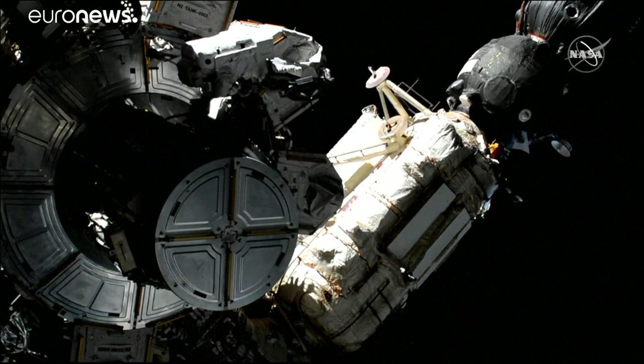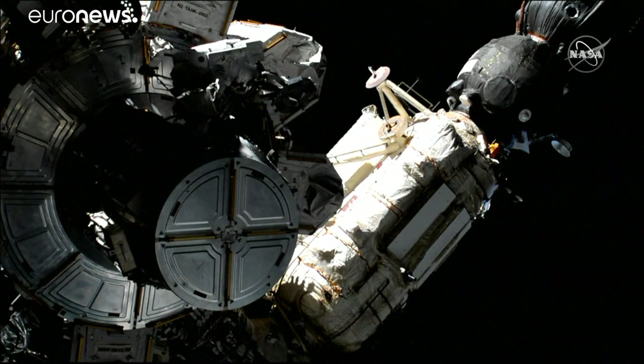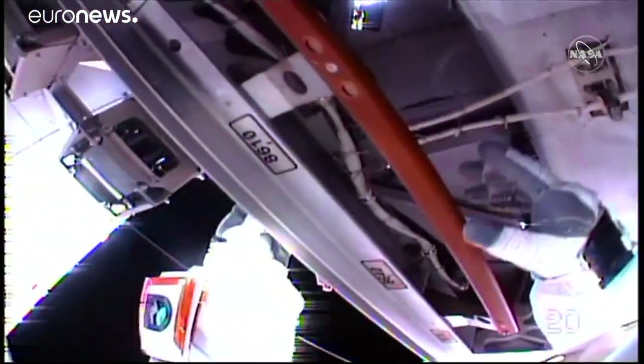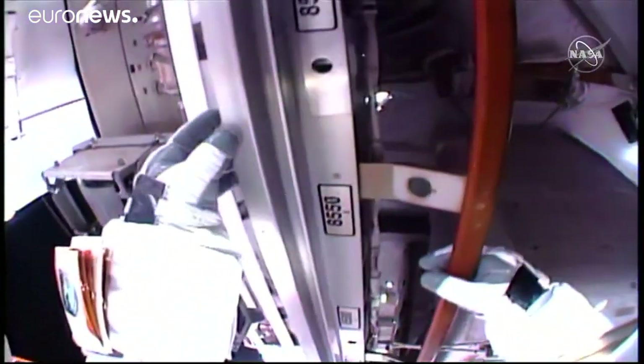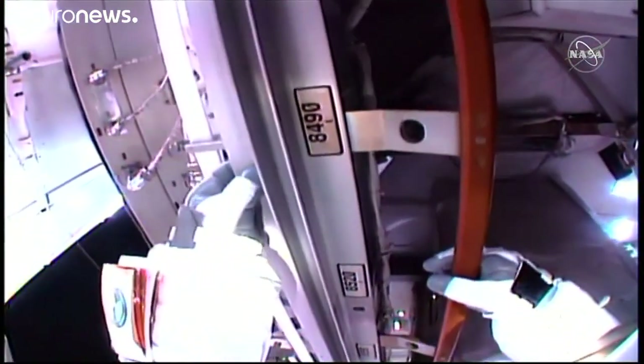Great view there of astronaut Kristina Koch still at the airlock but getting ready to make her way to the external stowage platform where she'll be dropping off an adjustable grapple bar. Copy Kristina, good job there and you can now translate around the starboard edge of the SP-2 to the starboard side of the FHRC on the SP-2.